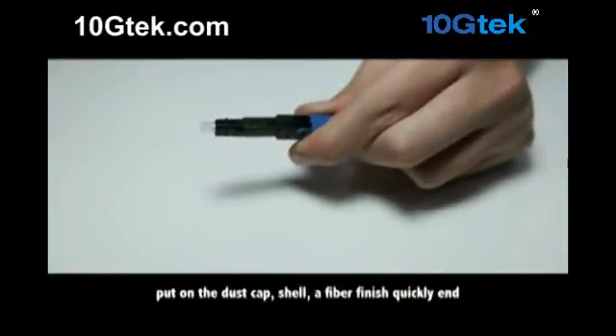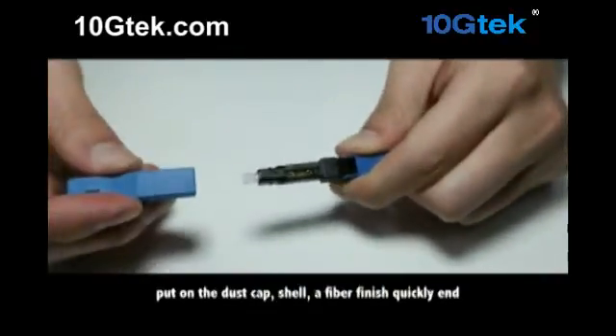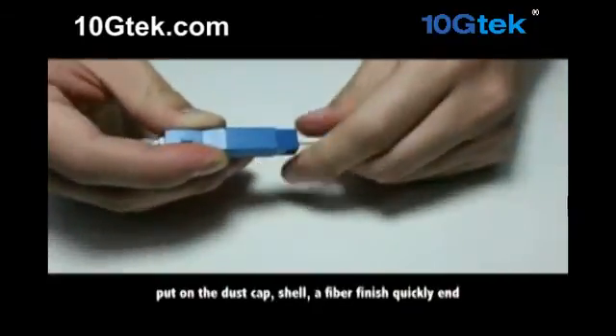Remove the dust cap. Clean the fiber end face. Put on the dust cap shell. The fiber termination is now finished quickly.